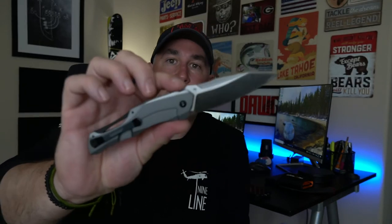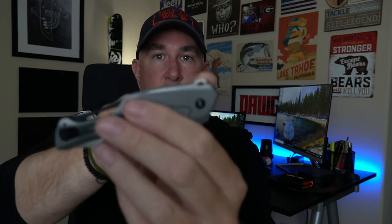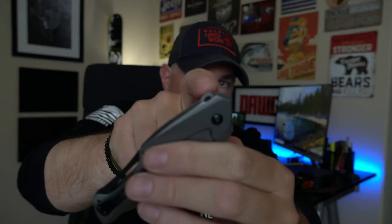One of the things they did on this knife in the prototype that they did not do in production — and why I was so excited for this knife — was this used to be hidden. The thumb stud was hidden and it kind of flipped up a little bit. Now it's permanently there.